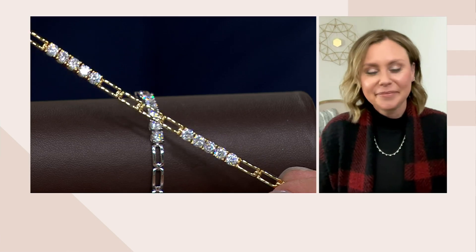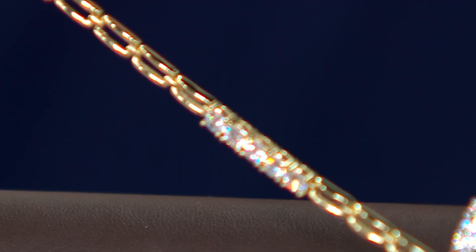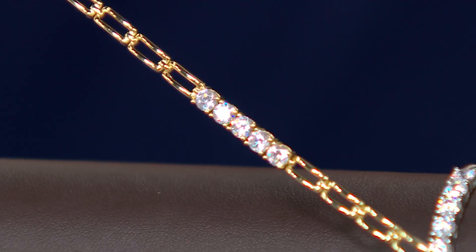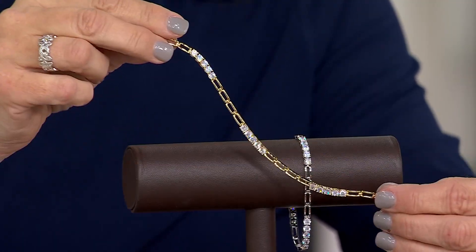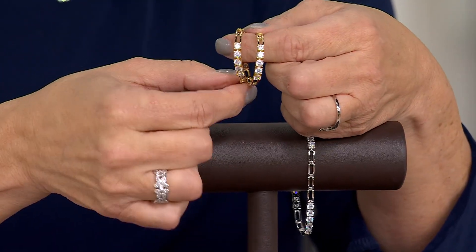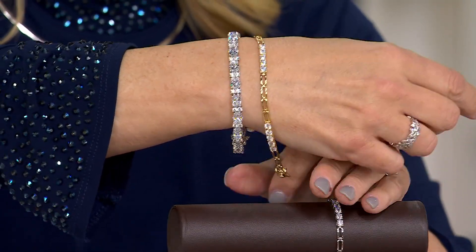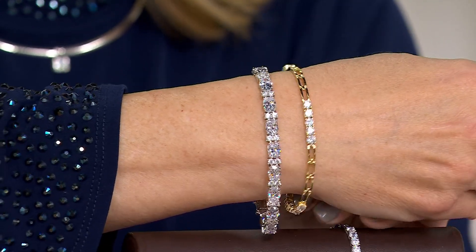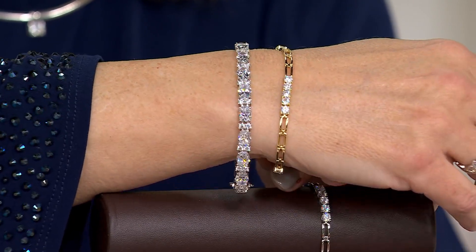If you want the gold plating — the yellow choice — that one is almost gone; there is just a handful left. This is new and fresh, and although the traditional tennis bracelet will never go out of style, something like this with all that metal presence is a really nice option. You could wear it alongside other pieces or certainly by itself, and if you love your gold or silver you've got a great look in this bracelet.